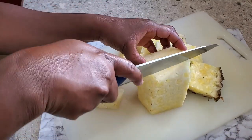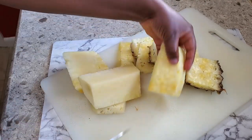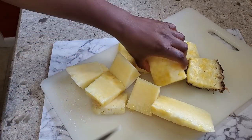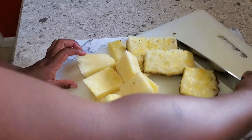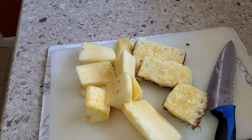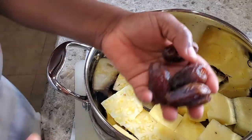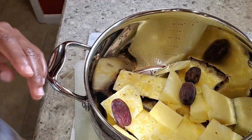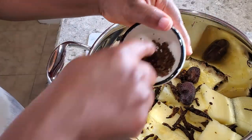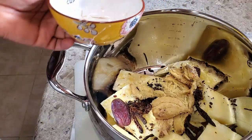Now I have the meat of the pineapple — I'm slicing that as well. The next thing I'm going to do is put everything into the pot. I'm adding the pineapple to the pot, adding about four dates, the grains of selim pepper, and then the ginger.